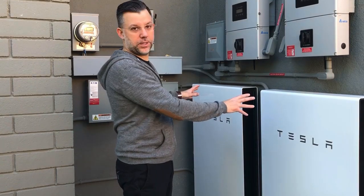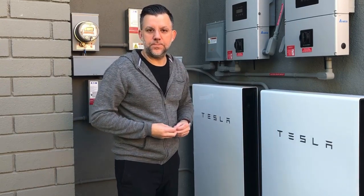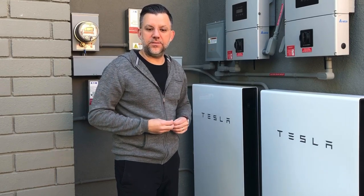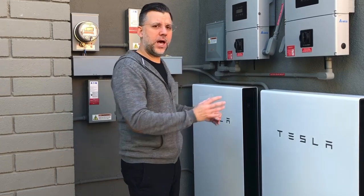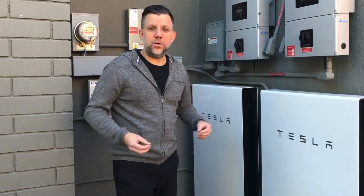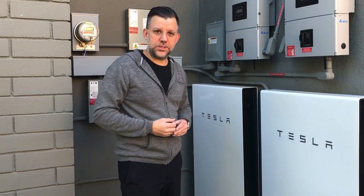They put the power into the power wall, and then at night we use energy off of the power wall to provide power to the house. In the event of a power shutoff like an earthquake or a forest fire, the house will operate solely off of the power wall. And if the power was out for several days, there's enough power in the power wall to turn on the solar system in the morning.